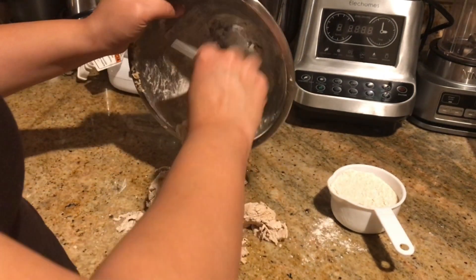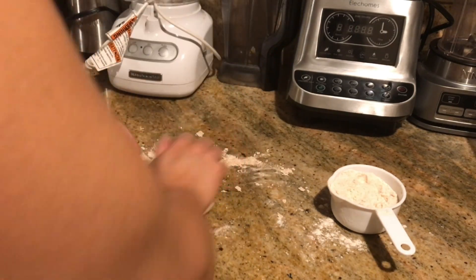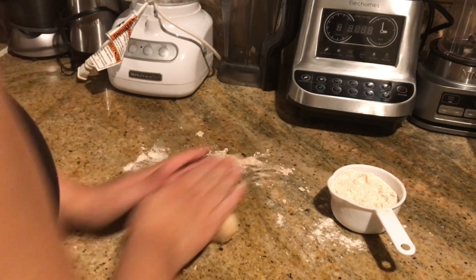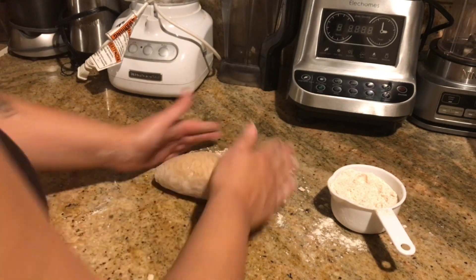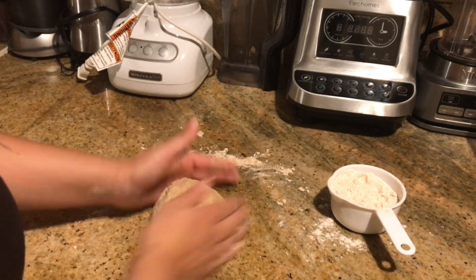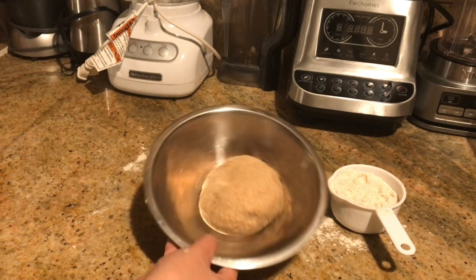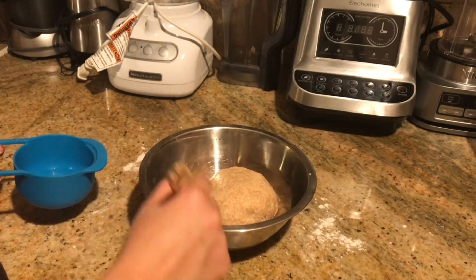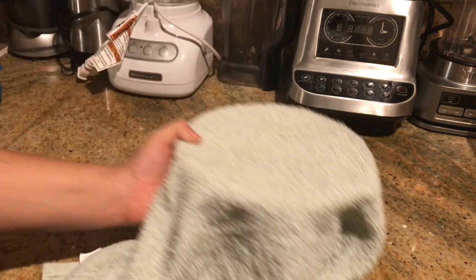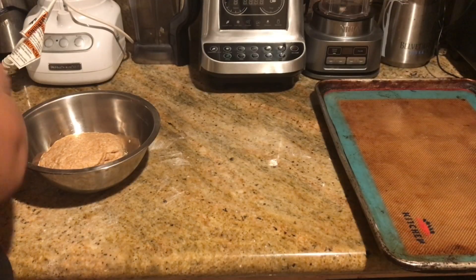Once it creates a dough, I'm going to transfer it to the surface and knead it for about five minutes until it's nice and smooth and fully incorporated. Once it's fully kneaded, I'm going to allow it to proof for about an hour. I'm going to set it in a bowl, add a little bit of water, put a towel over it, and set it in a warm place — I chose the oven — and you want it to proof for an hour.